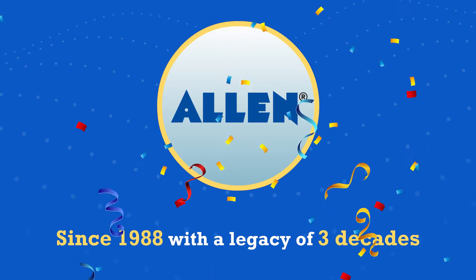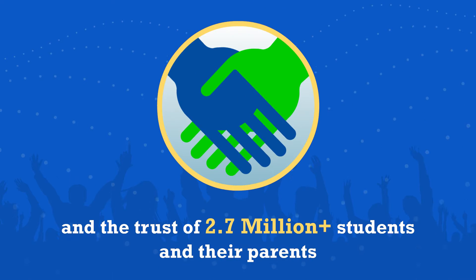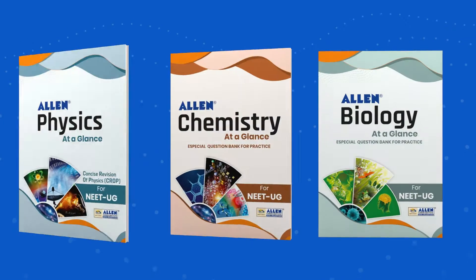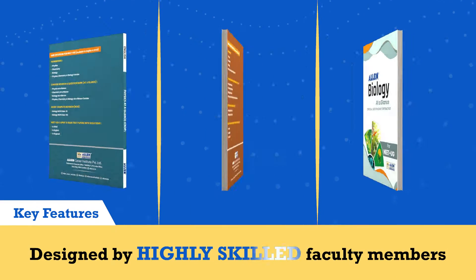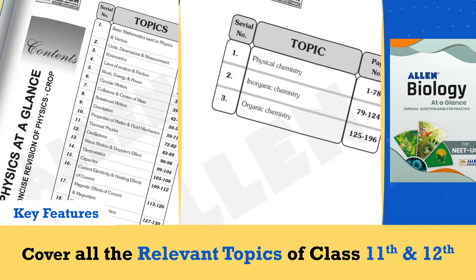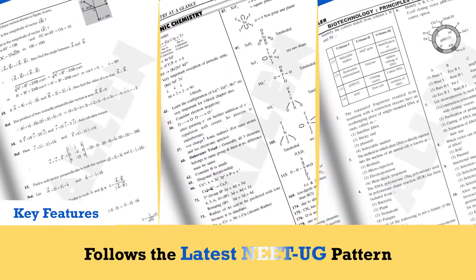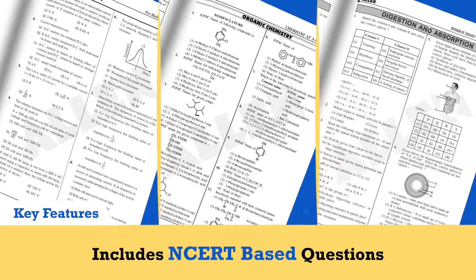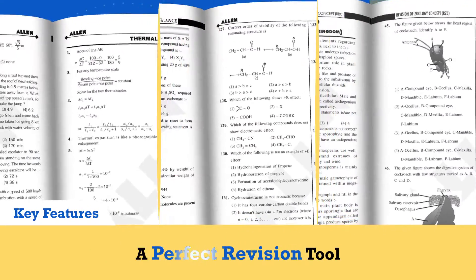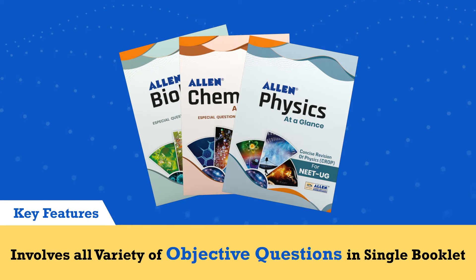Since 1988, with a legacy of 3 decades and the trust of 2.7 million plus students and their parents. Key features: designed by highly skilled faculty members, covers all the relevant topics of class 11th and 12th, follows the latest NEET-UG pattern, and includes NCERT-based questions.